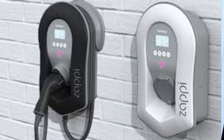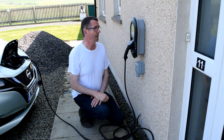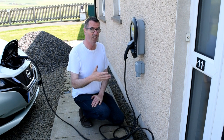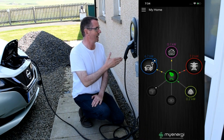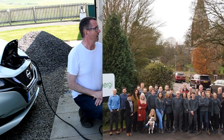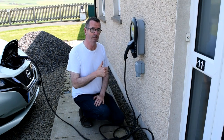Now if I were to go inside and put the kettle on, it would stop charging the car until the kettle had boiled and then divert back into the car. Fantastic product — I don't get anything for saying this, it's just a brilliant piece of tech. Can't wait to use the app which will tell me what's going on. Big thumbs up to My Energy and the Zappi guys — thanks a lot!